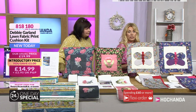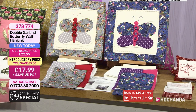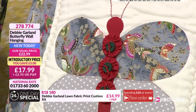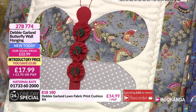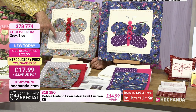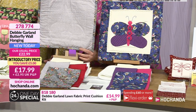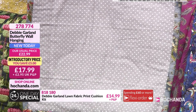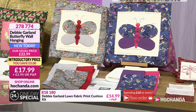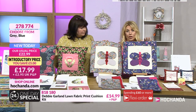We've got a wall hanging next — the butterfly wall hanging. We've got two different options. Are these your designs, Debbie? Yes. I did a simple butterfly because if anybody wanted to try applique, it's a simple design to do. You could also make this into a cushion — there's enough fabric. You get everything you need: wadding, background fabric, and your lovely feature fabric with the gold in it. And then you get some fat quarters to do your applique. You've got the choice of the grey and the blue. £17.99, carrying a £5 saving, item number 278774.